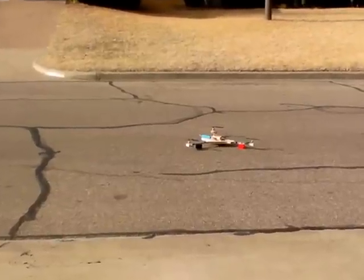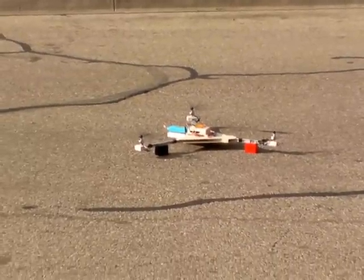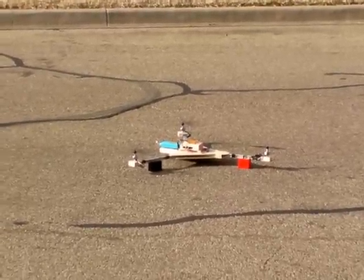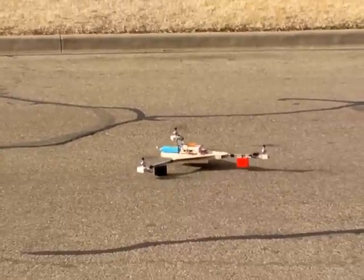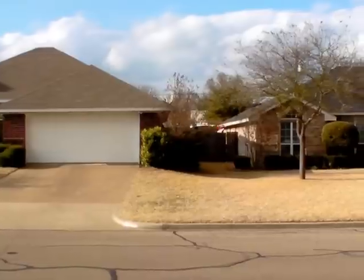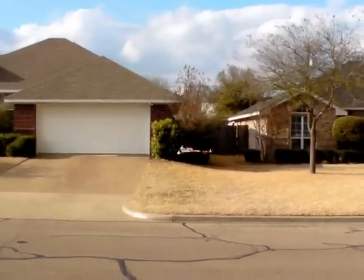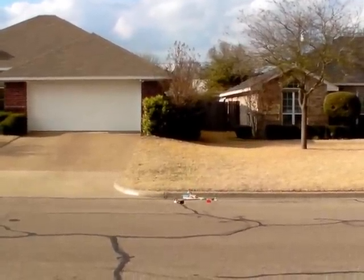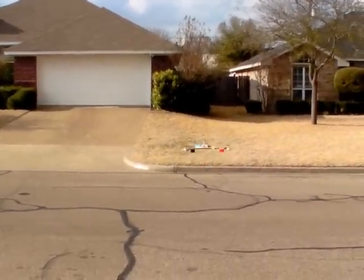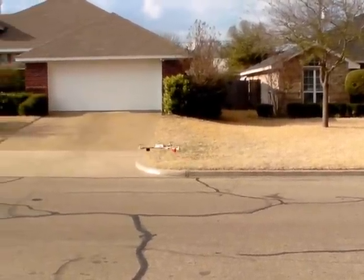We'll arm the motors and we're going to see if we can hover. Still trying to get it trimmed out, so it likes to float around a little bit.